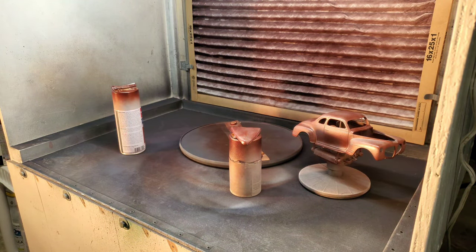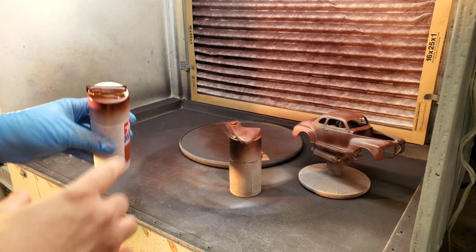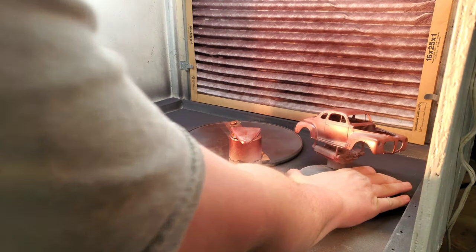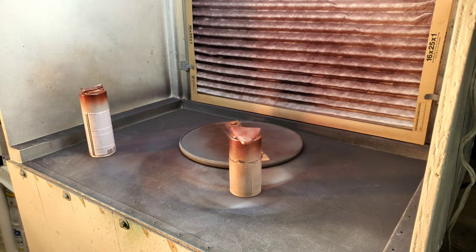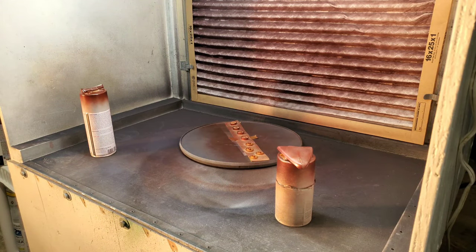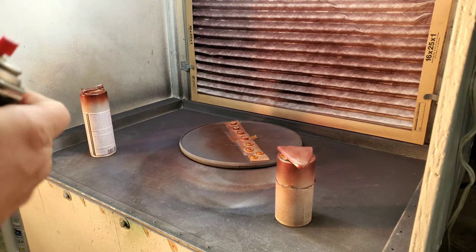I've got pretty good climate control here - dry and a nice room temperature. Parts are dry and ready to go, so I can move up my times a little bit. But again, there's no rush to it. If you're questioning it and just learning, you might as well stay the whole five or ten minutes.